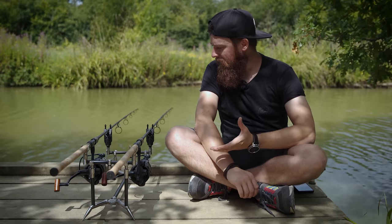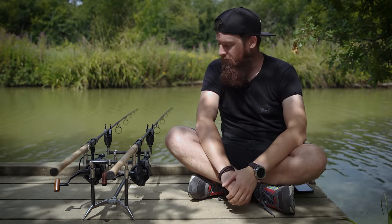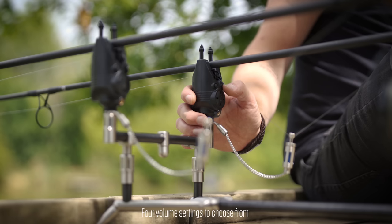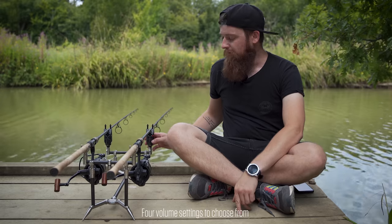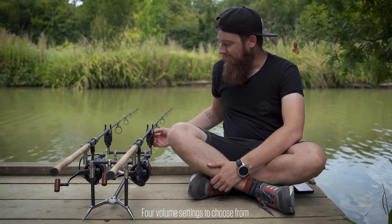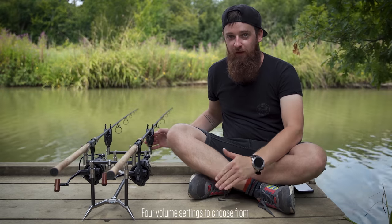In terms of features, you can change your volume, tone, and sensitivity - there are all different settings and it's nice and easy to change them. You can also change the LEDs, which on the R3s you couldn't because that technology was a lot harder to come by eight years ago. There are four different volume levels - they can go really loud or really quiet. The quietest one is actually quieter than what the R3 could originally do, which is really nice on a day ticket when you've got people all around you. Even without a receiver you're still just about going to hear it.